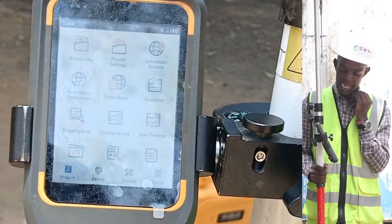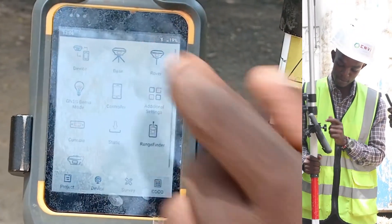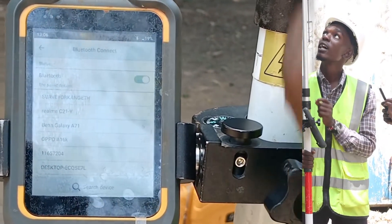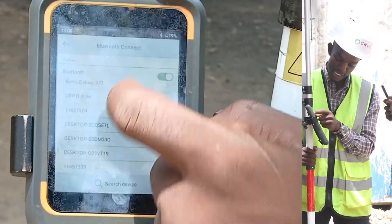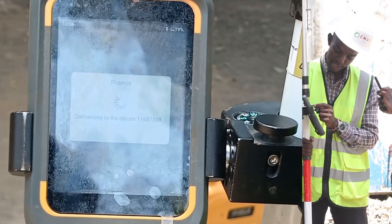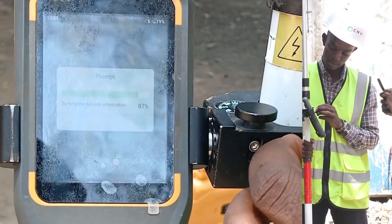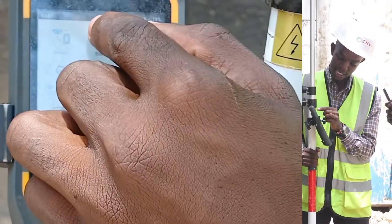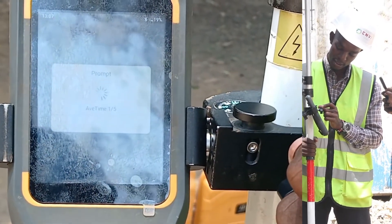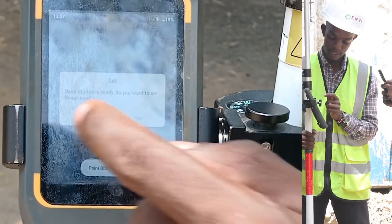You will go back and now we want to set up our device. We want to connect the base and the rover using UHF internal mode, so we will go to Device. Remember the numbers I showed you that you should note. For the base, it ends with 339. We are going to connect the base, which is 116-57-339. Connect device — yes. You will go back and then select the base and then set. Base station is ready.